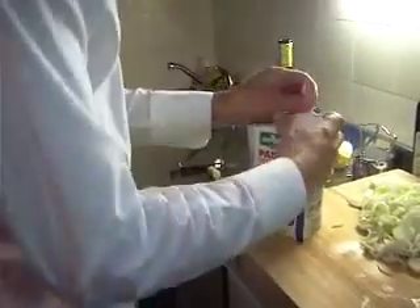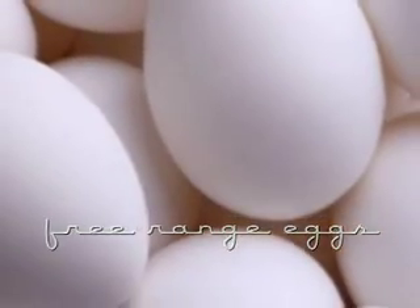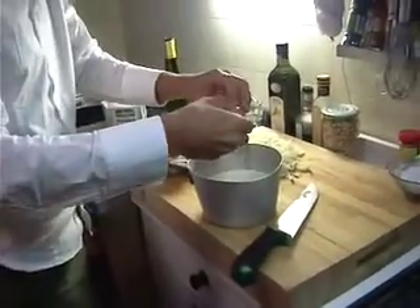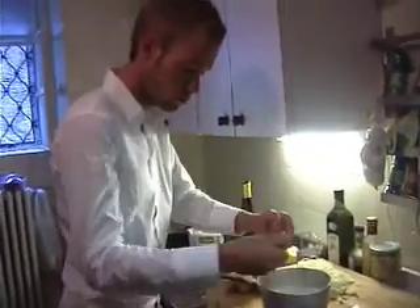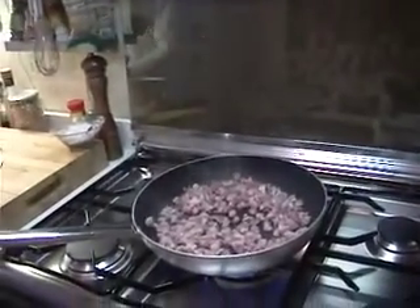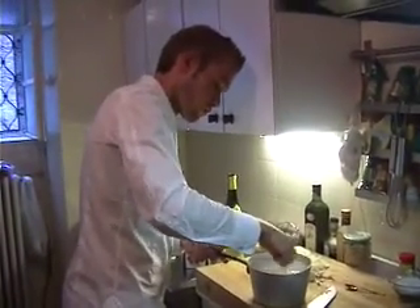We use double cream for the filling of the quiche. Add about 5 free range eggs to the double cream, and then whisk up the mixture till it becomes slightly yellow.